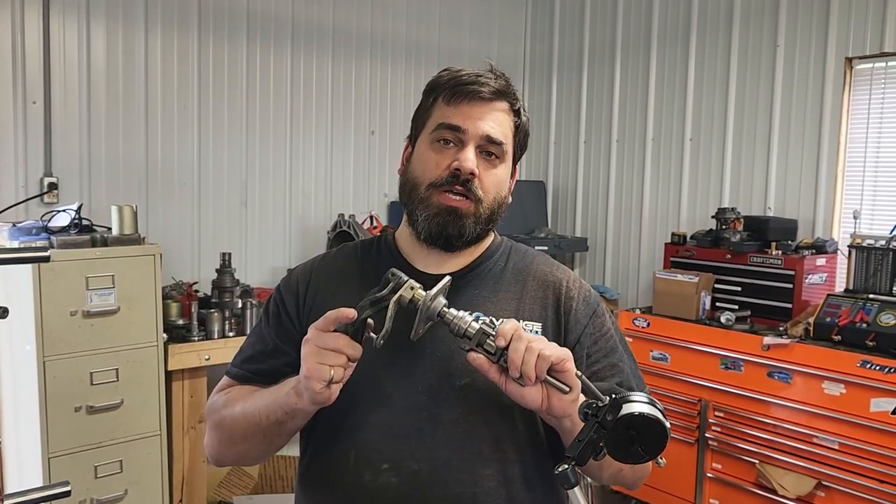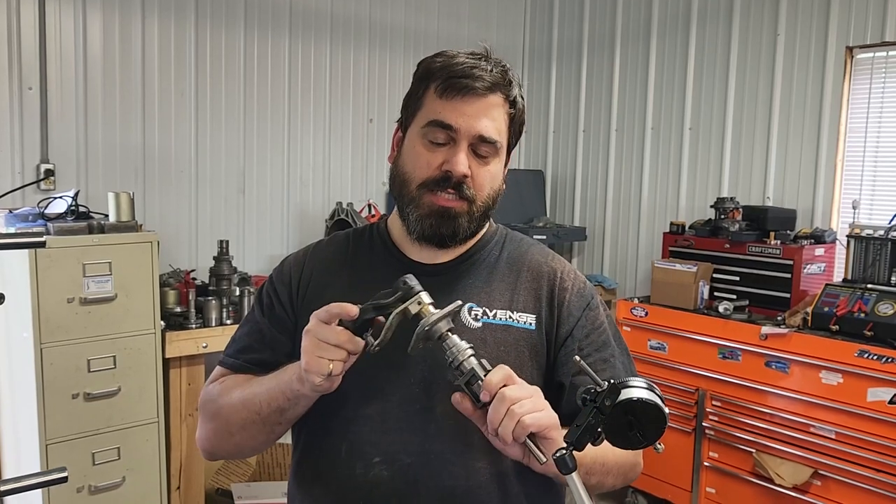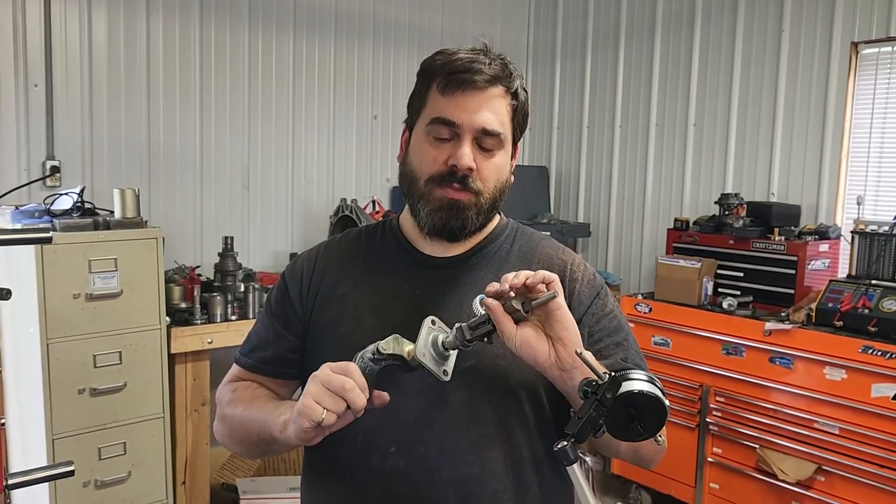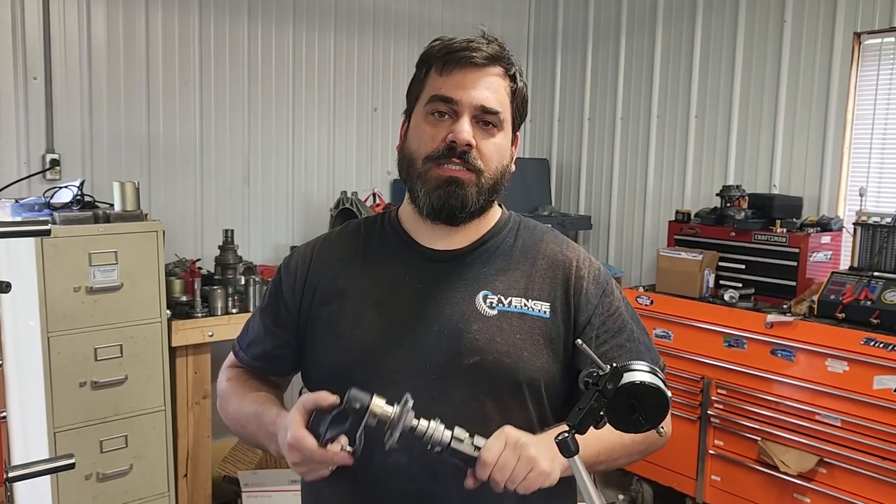Hi, this is Chris from Revenge Performance. I've been wanting to do this video about installing a new shift shaft seal in a six-speed 3000 GT for a while now, and today we had a customer with some questions, so we just wanted to go ahead and take care of that.